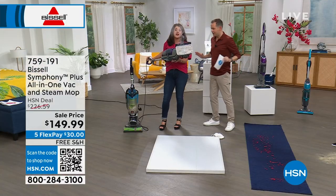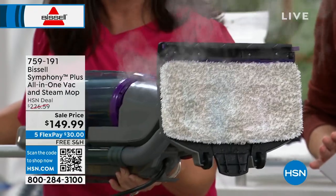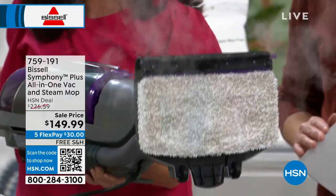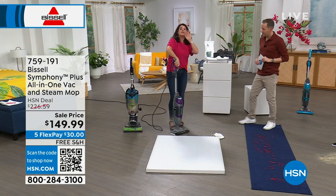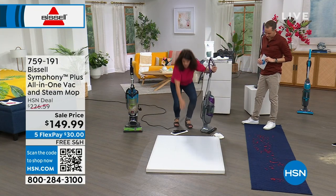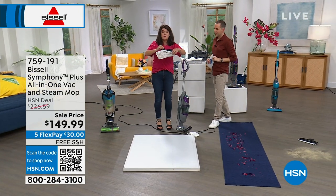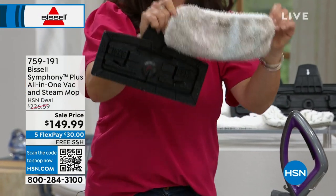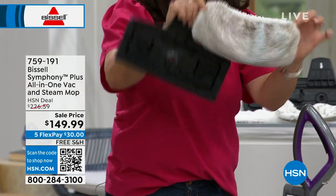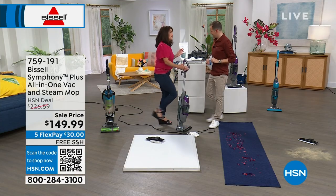Can I show you one other thing? Normally when you see something to steam, it only goes on hard floors — not the Symphony. This is also the Symphony Plus. This little mop pad here doesn't go into the trash — you put it into the washing machine. You're not just getting one of these; you're getting three. So you always have a clean mop pad whenever you want, and you're not throwing these away, so you're saving money. Your vacuum doesn't do that.